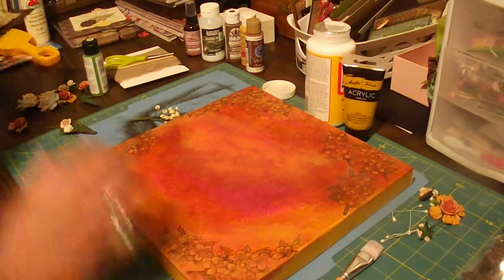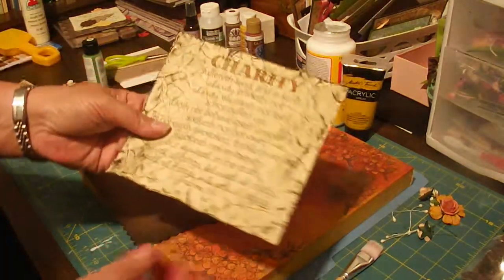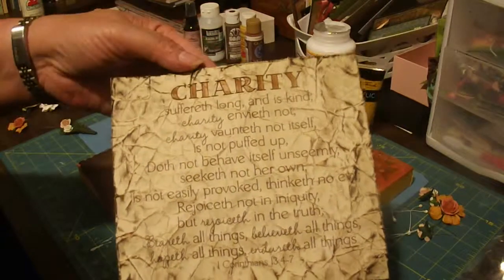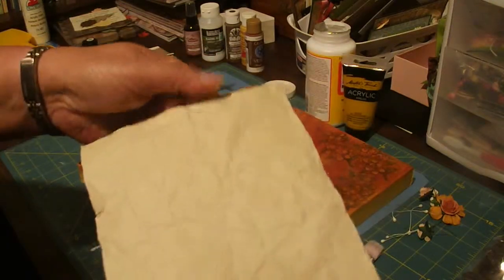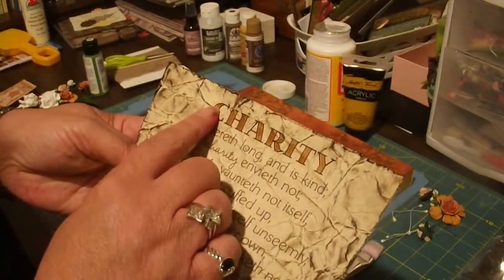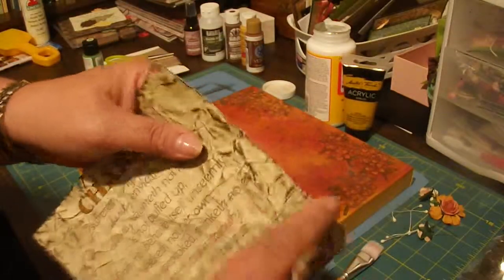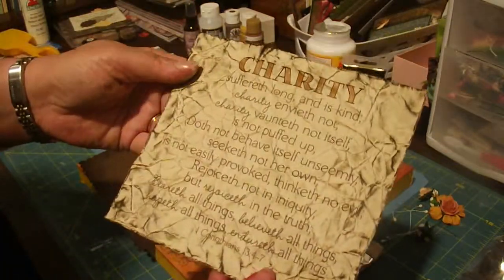The next thing I did was print my free word art, which you can get at our blog, wordartwednesday.blogspot.com. I printed it on plain beige paper — pretty good quality craft cardstock. I colored the very top word with some orange; believe it or not it doesn't look orange but that's what happens. Then I took my scissors and roughed the edges up real good.